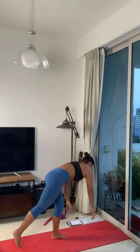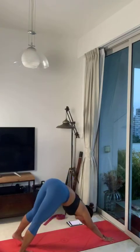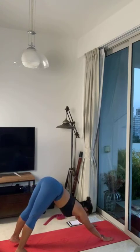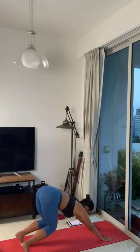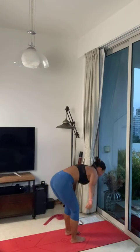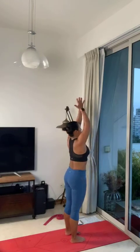Five more breaths: 5, 4, 3, 2, 1. Downward facing dog, one breath — inhale, exhale. Look forward, take a step or hop in between your hands. Forward fold, exhale. Come up to standing. Hands to your heart, exhale.